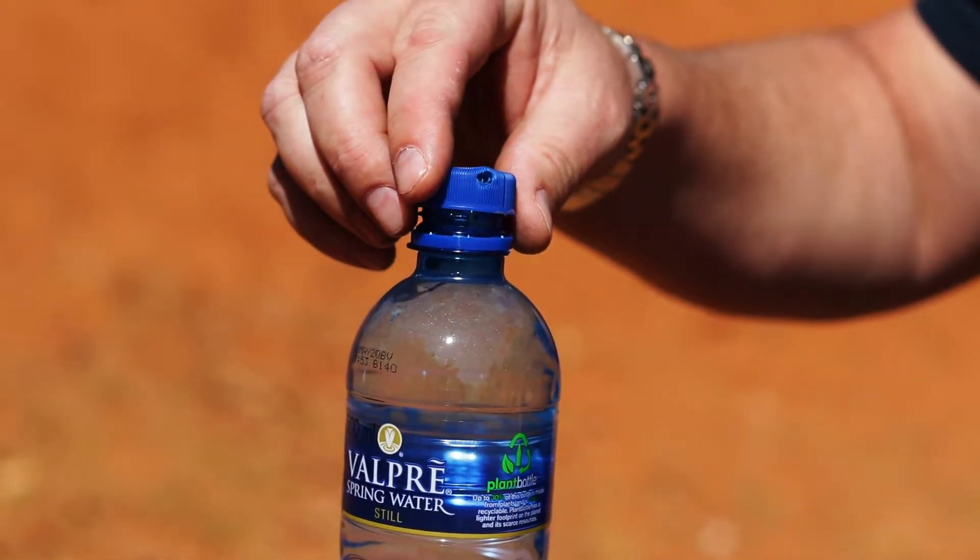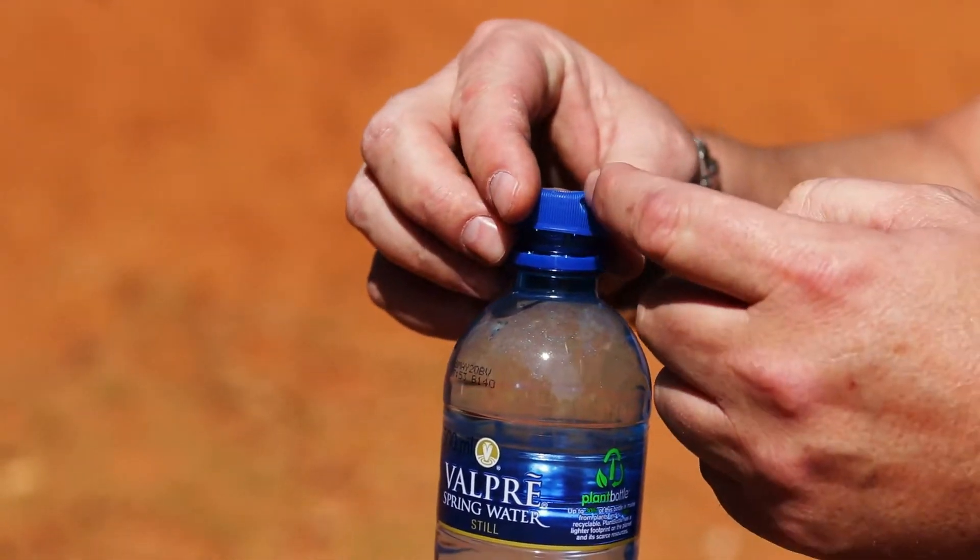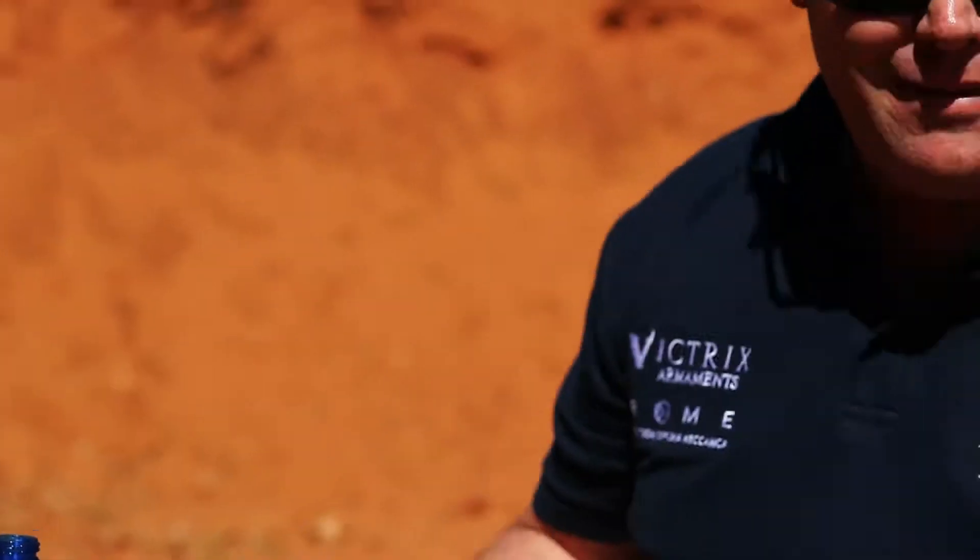It would have been somewhere around about there and it just went straight through. Hopefully on slow-mo we'll see exactly how this bottle top came off, but no damage there.